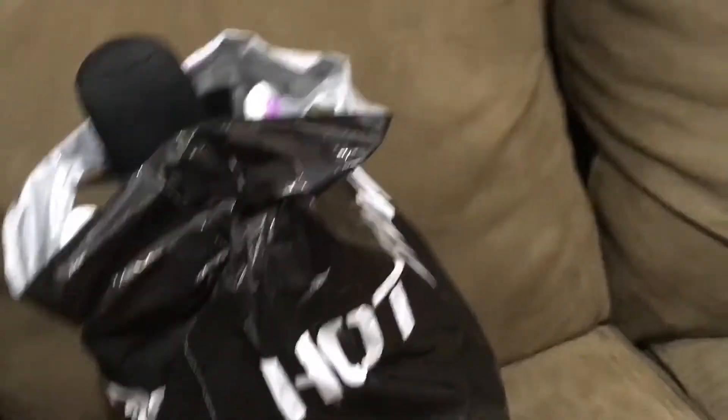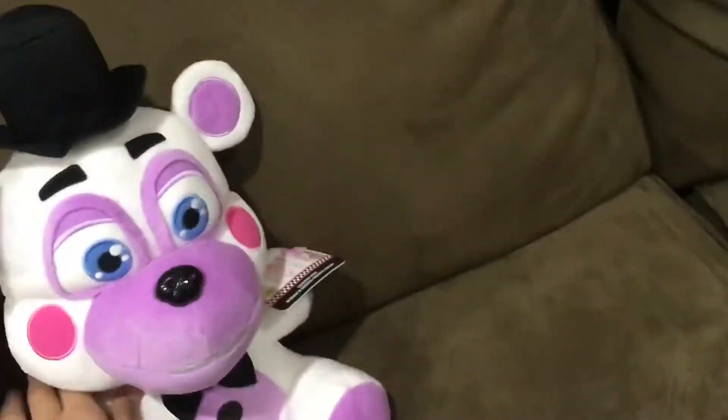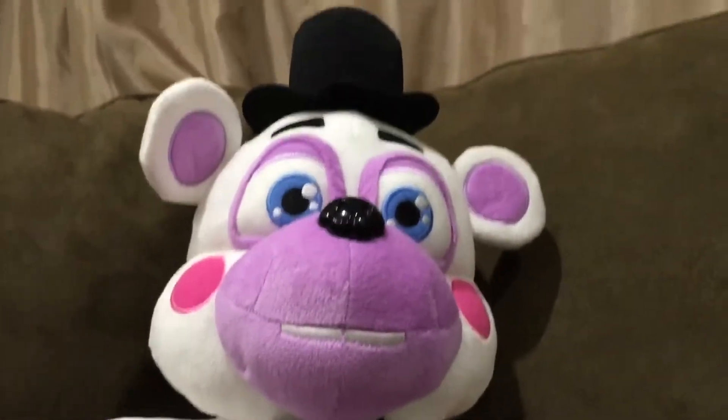Hey guys, today I will be reviewing the Funko Helpy plush. Let's get it out of this bag. Okay, it's officially out of the bag — this is the Helpy plush, in case you didn't know, even though I said it right at the beginning of the video.